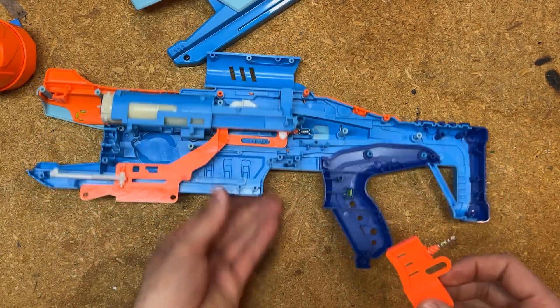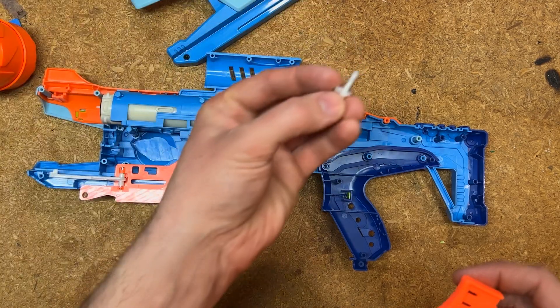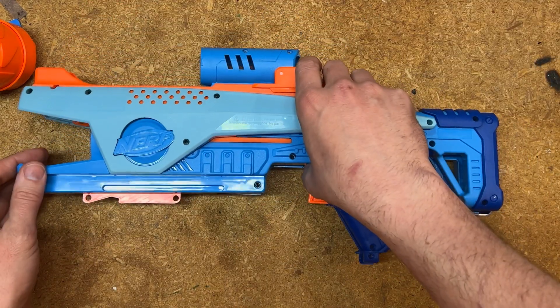We don't actually need to put the cylinder or its indexing part — the thing with the spring we pulled out originally — back in yet. We just need our trigger, and then we're going to put this on.